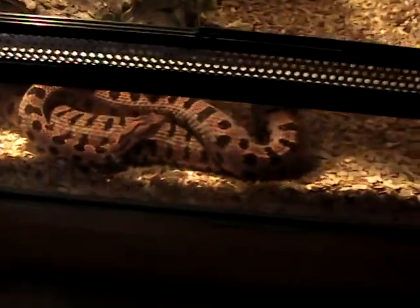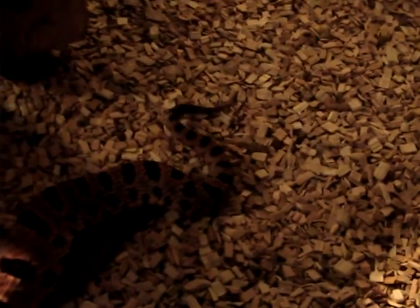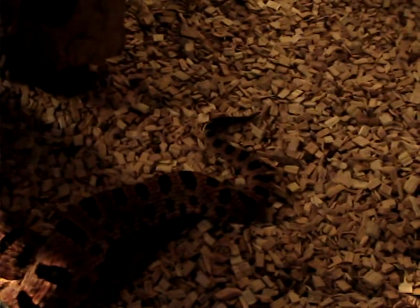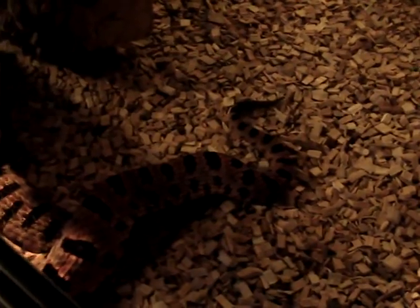Okay, I think I will leave them now. I don't like to disturb them too much when they're mating. I'll get back to you later with some more clips, and maybe with some babies. Okay, over and out. Bye bye.